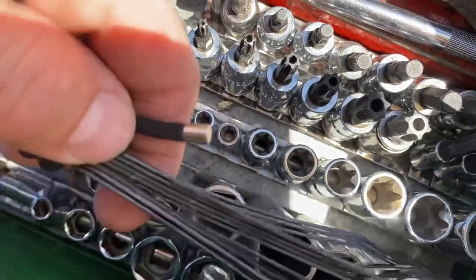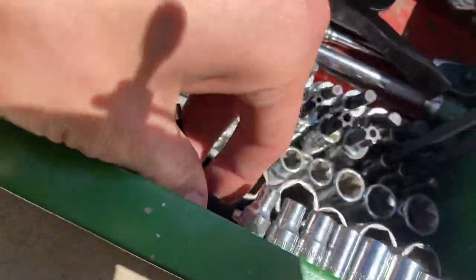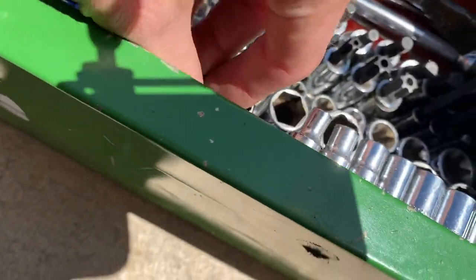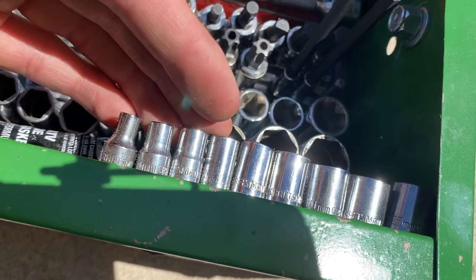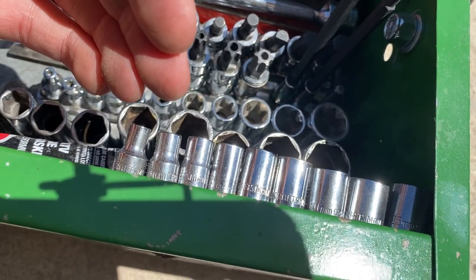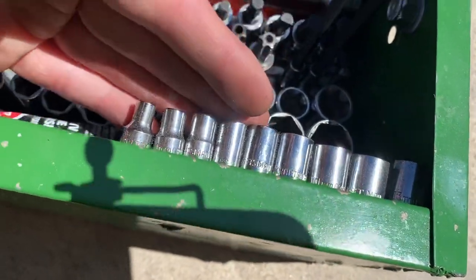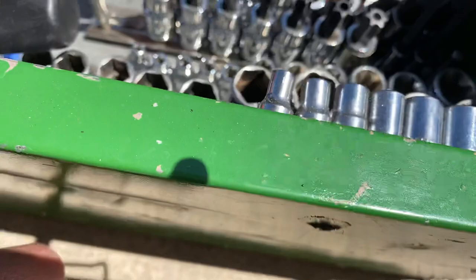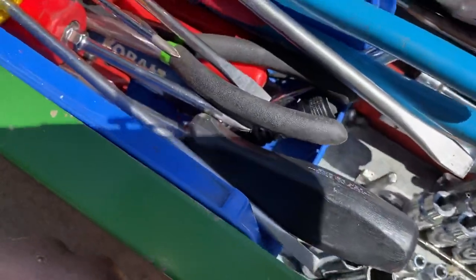Down in here I have some zip ties in case I ever need them, and my RTV goes right there too. Here is a Craftsman quarter-inch set — it goes from I believe 5 or 6 to 13, a pretty normal set but it gets the job done.